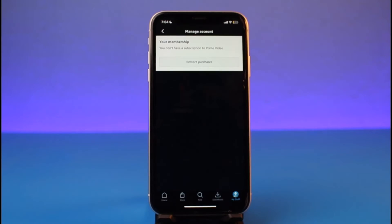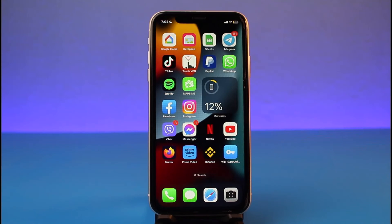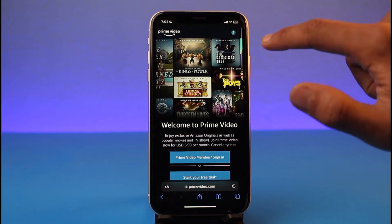Make sure your Prime Video payment method is successfully added. If it says you don't have a subscription to Prime Video, you can try to select the option called 'Restore Purchases'. What this does is it allows you to go ahead and restore your purchases from the Amazon Prime app.